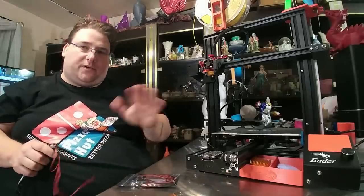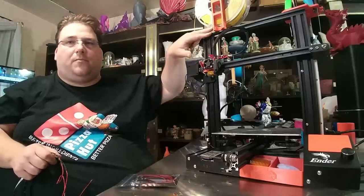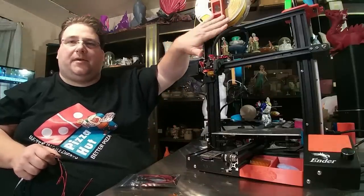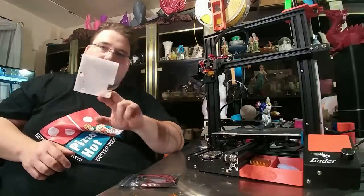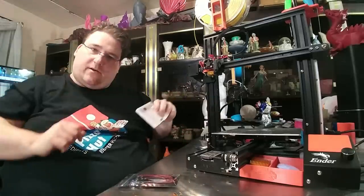Even though the spool holder that came with the printer was just fine, I like the color theme I was going with — orange. So I put my custom spool holder on here: a nice orange APLA autumn orange 3D fuel spool holder. I also reprinted the PCB cover in orange. So all the parts on here now are orange.